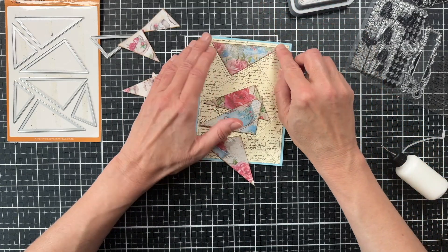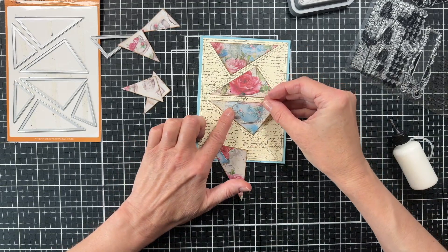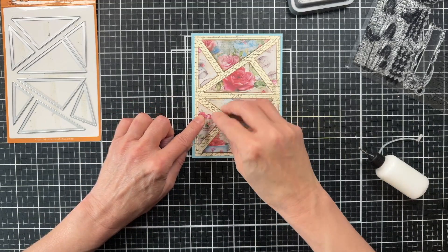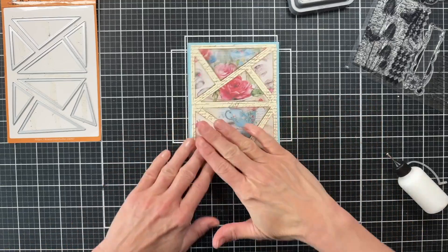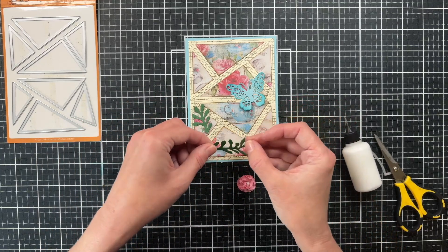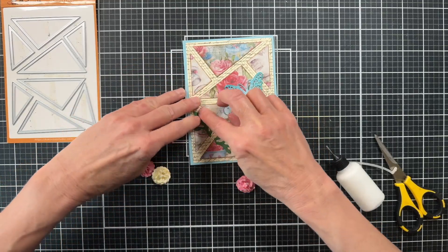There's no measuring, no figuring out how much cutting to do — it's all done for you. You just run the die through your machine. I chose two different papers for the larger triangles; they kind of look like the same paper but they're not. I chose a third paper for the side pieces. So I used about three different pieces of cardstock, layering them on top of the script background, and then I'm coming back in with some greenery and flowers. I've also cut out a little butterfly, inked it, and I'm adding it to the center of the card.